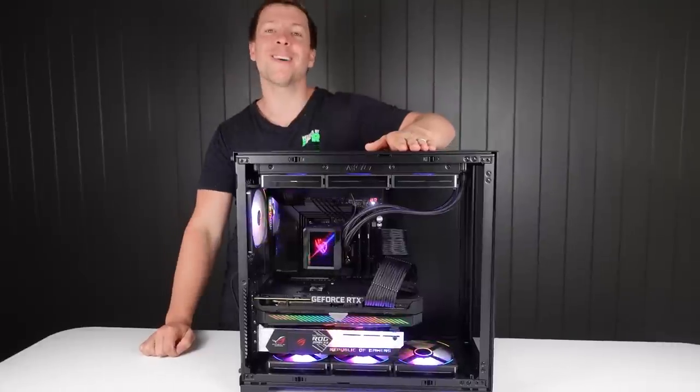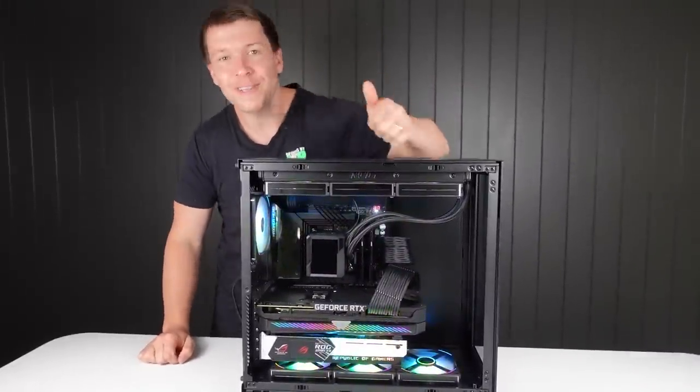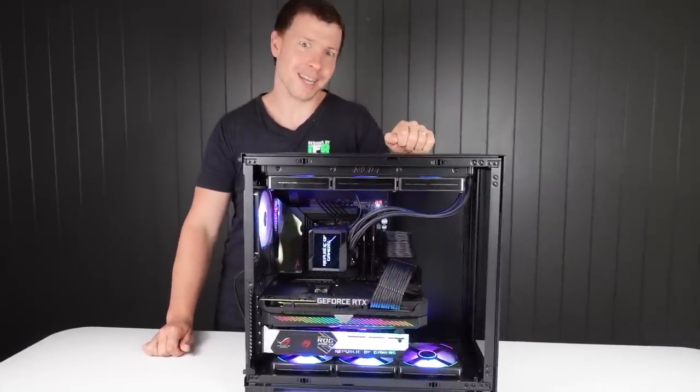We're going to be pulling this build apart, so thank you all for your support and until next time.